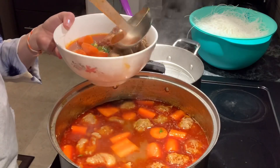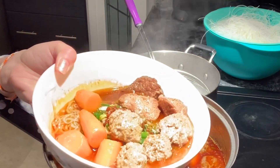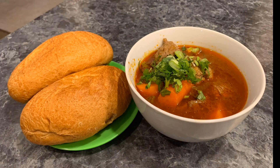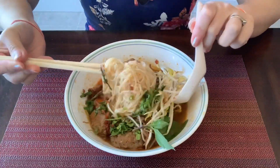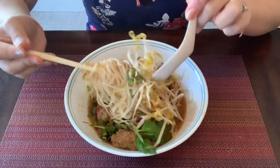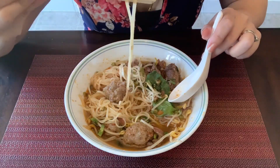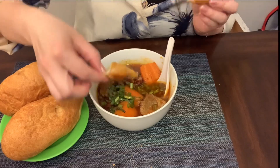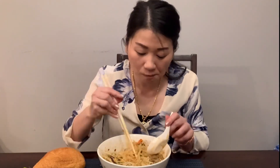And that is all there is to making a really delicious Cambodian style beef noodle stew. I hope after watching this video you can make a really delicious Asian beef stew for you and your family at home. If you like this video, don't forget to give it a thumbs up and share with your family and friends. If you are new here, don't forget to subscribe to my channel for more delicious homemade recipes, and press the notification bell so you get notified for all my future videos. Thank you all so much for watching, and I hope to see you all in my next video. Bye for now.